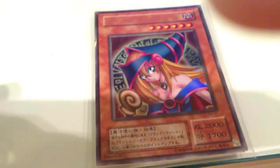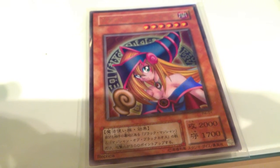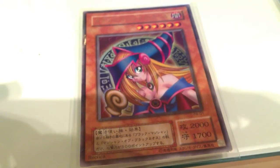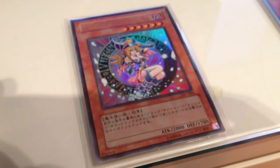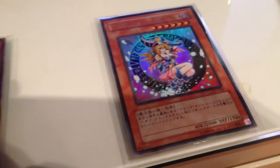Now we move to Premium Pack 4. This one is an Ultra Rare. It's got the original artwork of the Dark Magician Girl. However, it's got the word 'replica' at the bottom left. If you compare this one to the Limited Edition one, the Limited Edition one would cost a lot more because the pack was a lot harder to find.